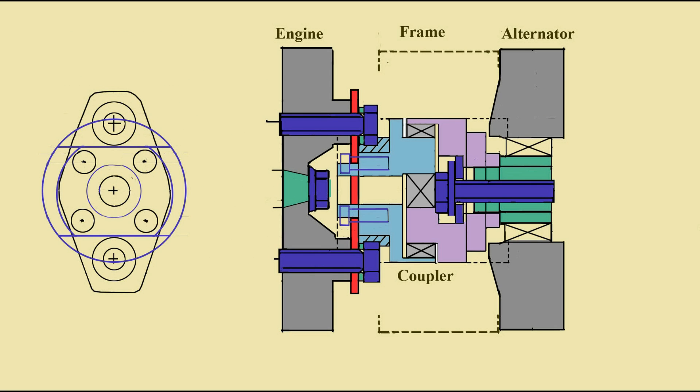A 50mm jaw coupler is lathe-turned to match a plate across the clutch lugs on the engine's flywheel and a tapping on the alternator shaft. Less than 1mm effective axial and radial error is targeted at the coupler.